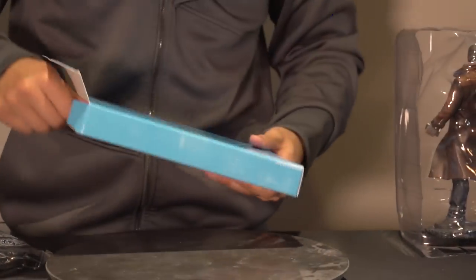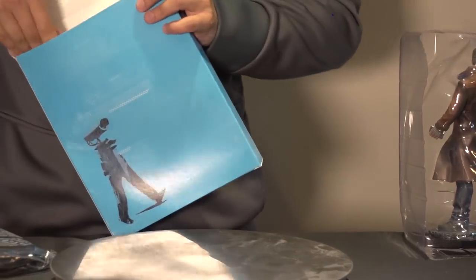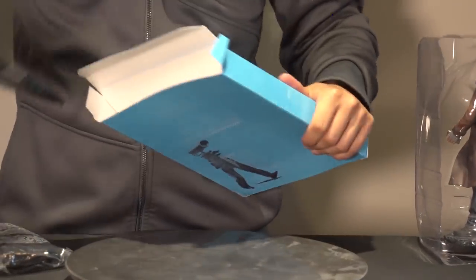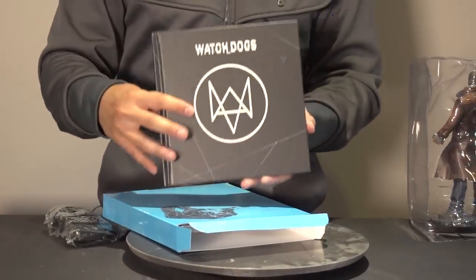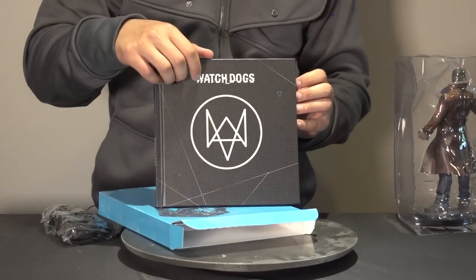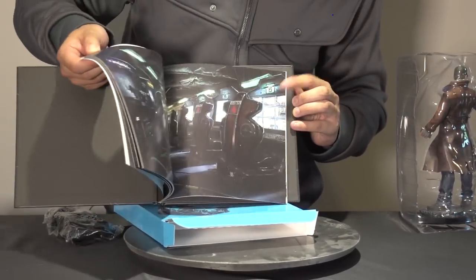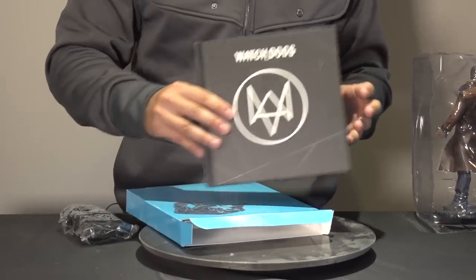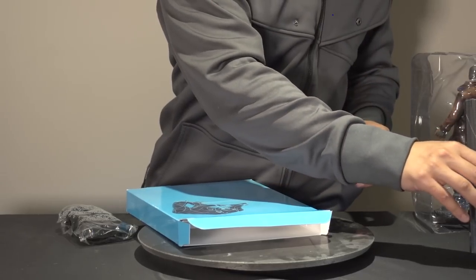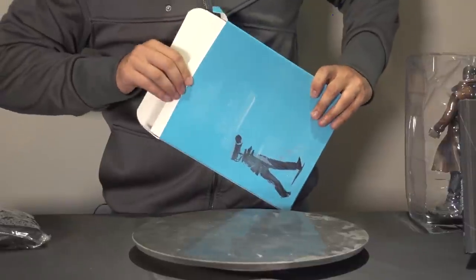Let's do this one by one — it's really packed in tight here. So we have an art book, by the looks of it. Various artwork from the game. I think art books are pretty much the standard anytime you're doing collector's editions of video games — it's like something that's always included.